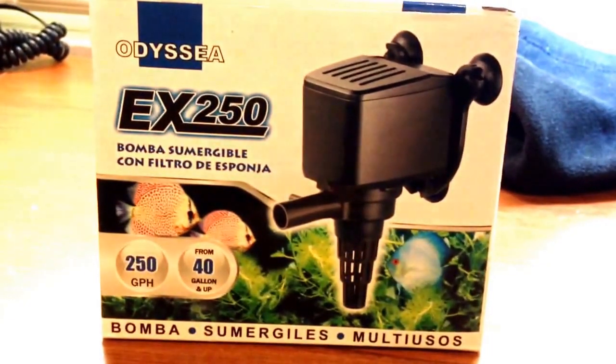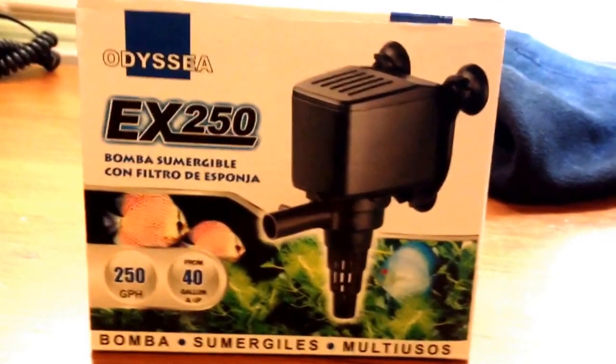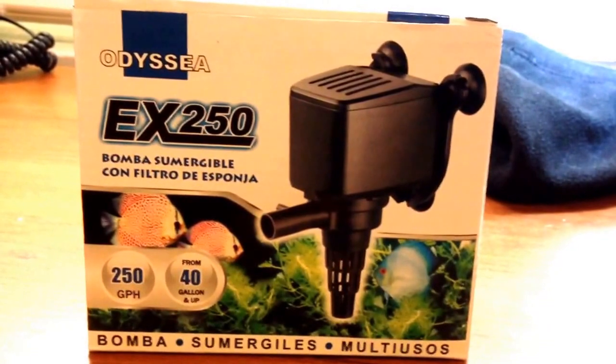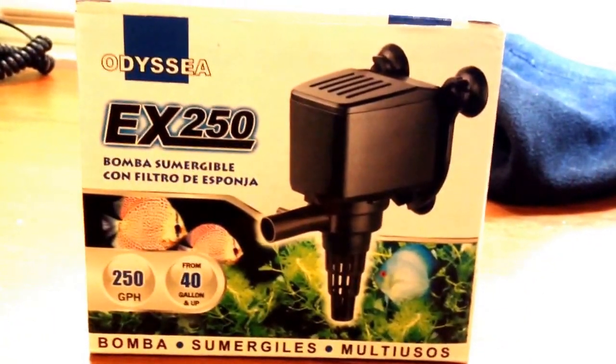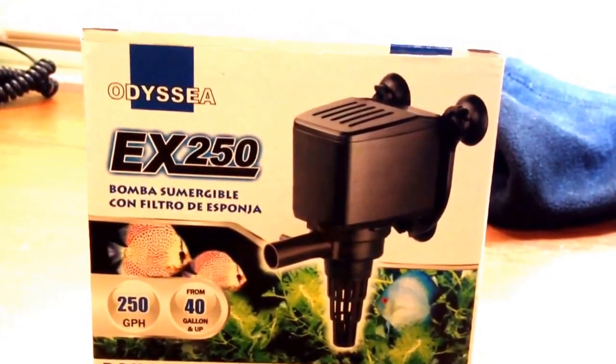Bought it off eBay for $14.95 as a replacement to my Odyssey EX250 pump that is making too much noise. It's supposed to have a needle wheel in it. It's for the protein skimmer on my hang on the back refugium.